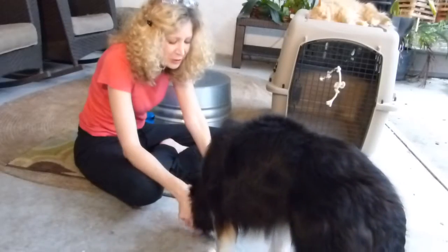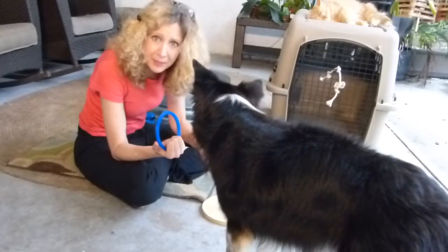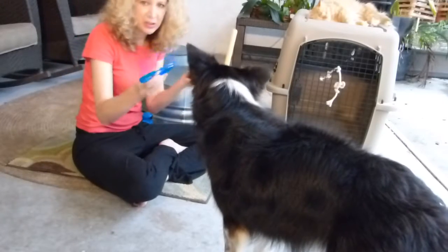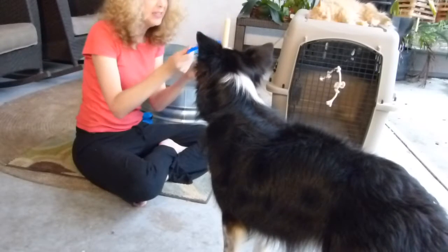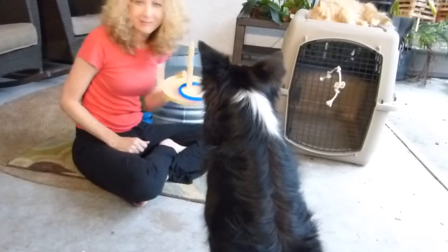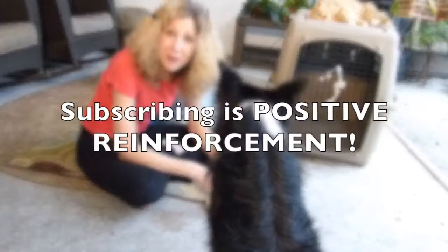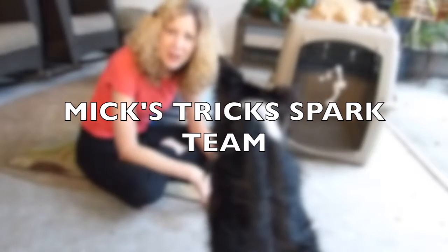To review: you teach your dog to take it and carry something in his mouth, and drop it, and to touch something — which in this case is the top of this peg — and you kind of combine all of them until your dog is reliably dropping it. So at first you reward just any interest in this, then any interest in picking this up and bringing it near this, nearer and nearer, dropping it on the platform, and then eventually requiring a bullseye. So that's the ring toss. If you have any questions or suggestions, I'm all ears and so is Mick. Please subscribe to our channel or join us on our Spark Theme on Facebook — it's Mick's Tricks Spark Theme. And go have fun with your dog.